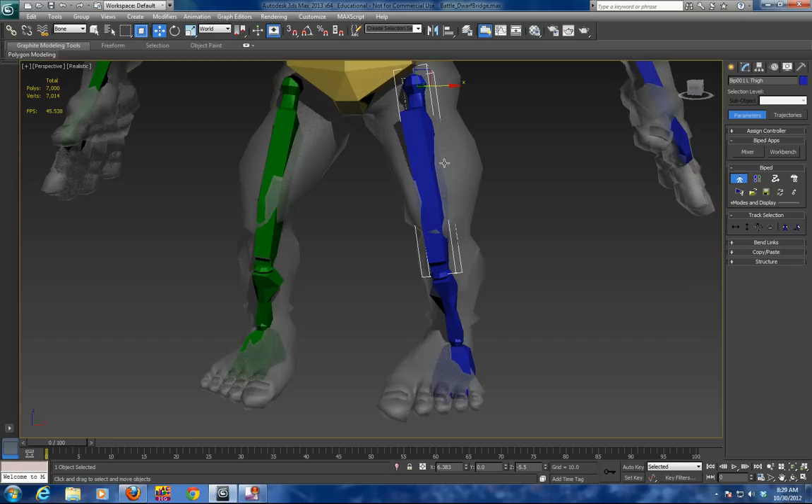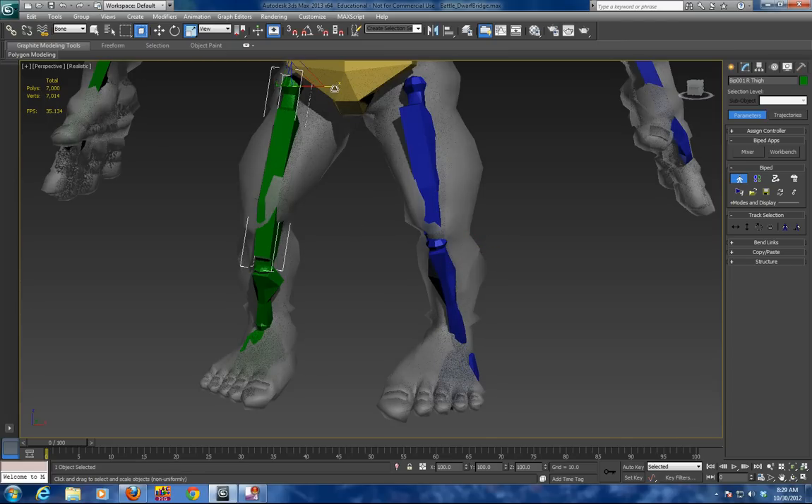The legs are a little long on the upper leg, so I am going to bring that one in to match the knee, and match the knee on the other side as well.